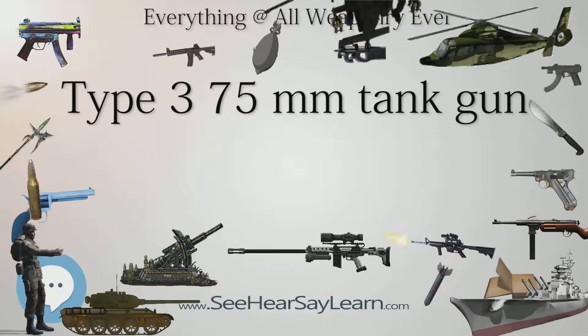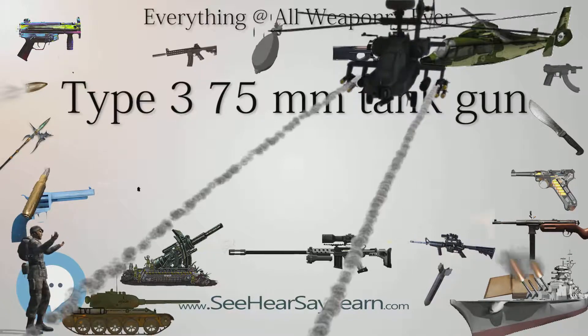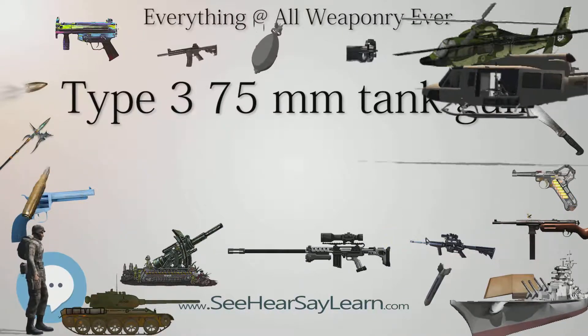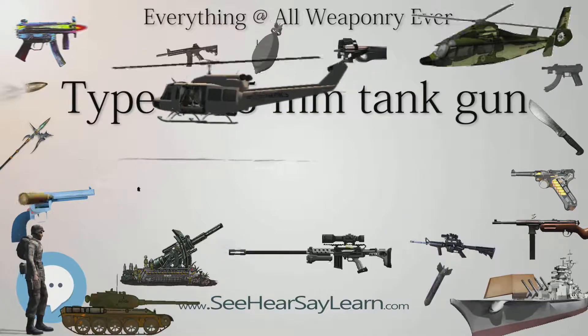It shot a 6.6 kg projectile. This gun was based on the Japanese Type 90 field gun, which in turn was loosely based on the French Schneider ETCIE Canon D-85 MLE 1927. The Type 3 gun was license-built by the Osaka Arsenal.